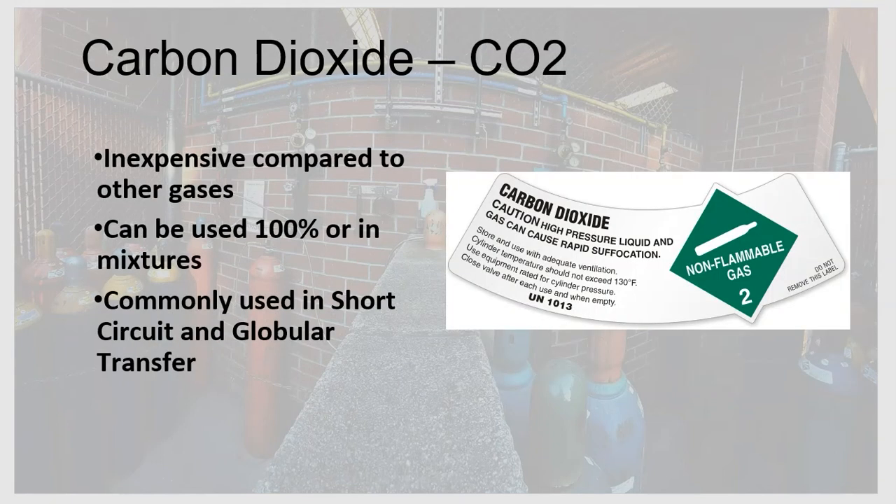Carbon dioxide, or CO2, is another very common shielding gas. Since we exhale CO2, it's also very inexpensive compared to other gases. CO2 can be used by itself in 100% CO2 cylinders or in mixtures. When using short circuit or globular transfer, CO2 is completely acceptable. CO2 is a reactive gas — it allows for a hotter arc, a much wider weld, and more penetration.